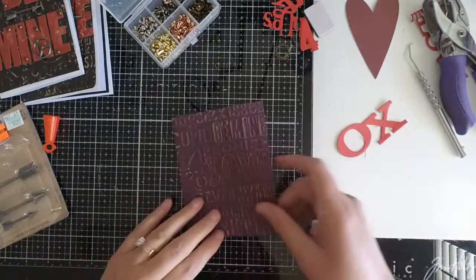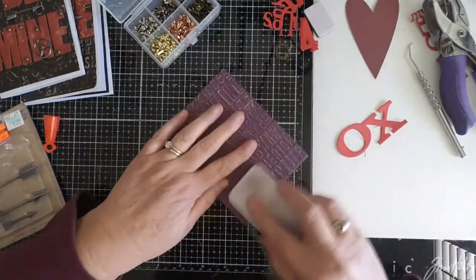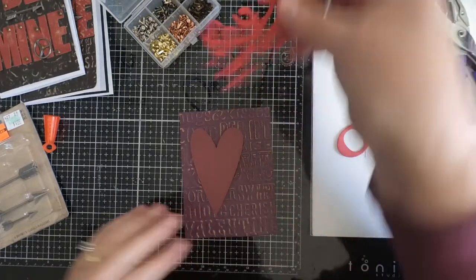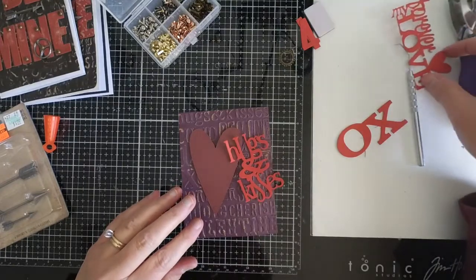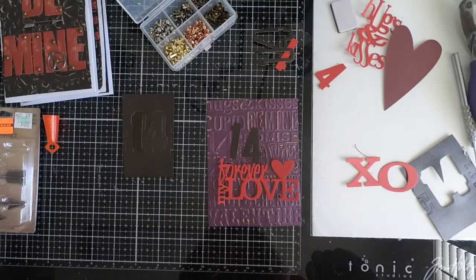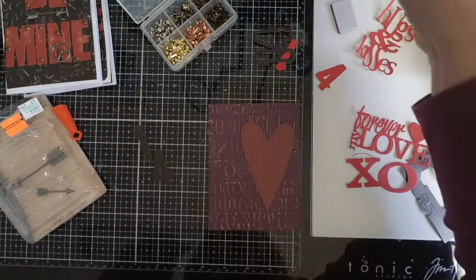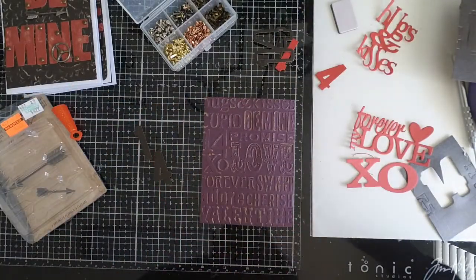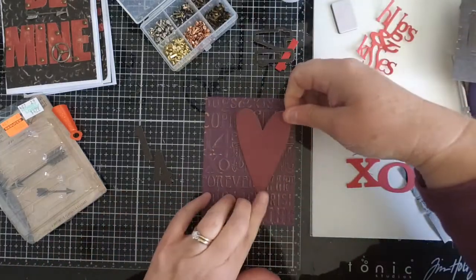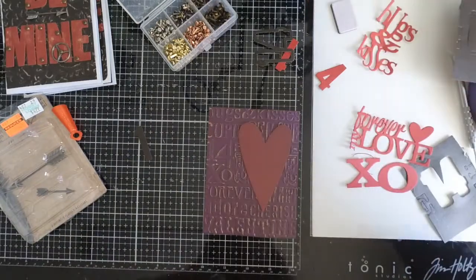The next card I want to work on is this particular one. As you can see we've already embossed it, and you might want to get a little bit more grunge using your sander. I have some dies I want to incorporate. Ultimately I decided to go with the heart and the 14, and then we're going to add some metal embellishments. I had a hard time deciding which way to go, but I felt the red on purple just didn't stand out enough, so that's when I decided to incorporate the heart along with the number 14 for Valentine's Day.